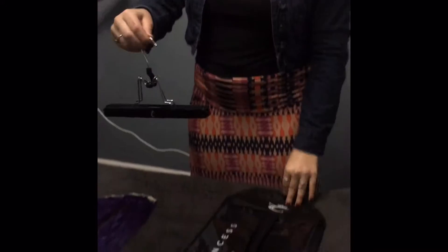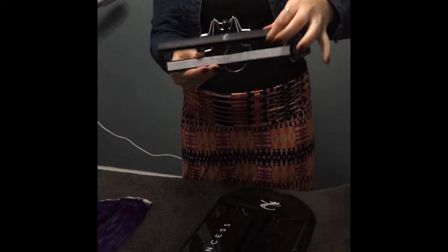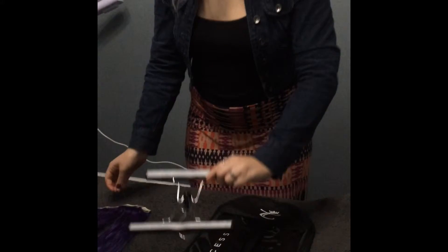Hey guys, it's Savannah. So today I'm going to show you how to properly store your Queen C hair extensions using the storage bundle from Queen C.